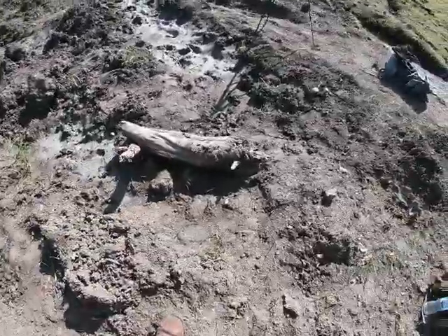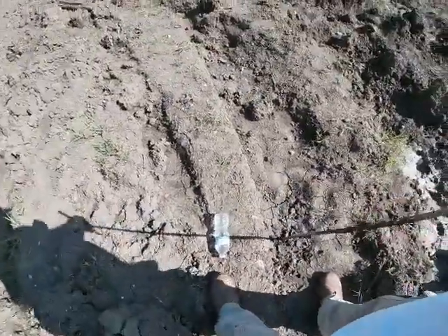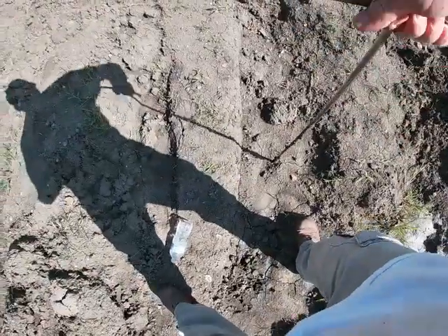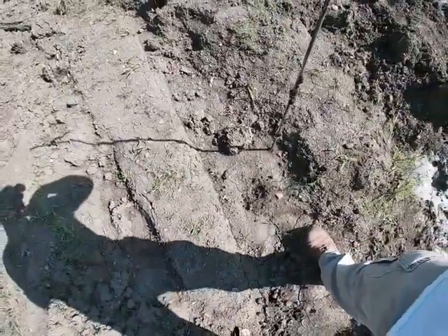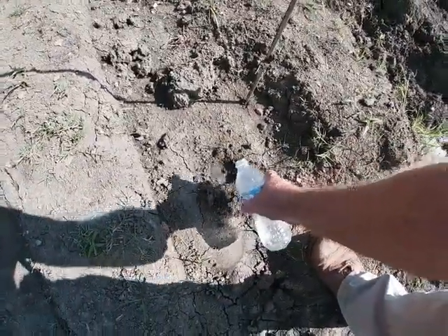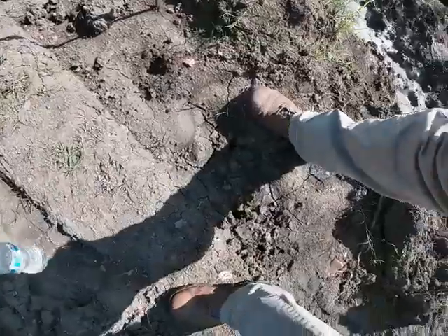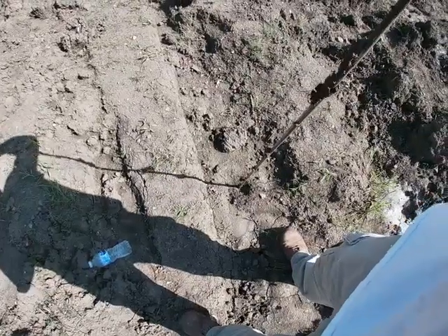A little trick to probing: if you're out here, take a little bit of water. You can tell there's a little bit of water already in that hole because of the mud on that probe. But if you're out here probing and it's dry, you can sink a hole, pour a little bit of water in there — that kind of lubricates the hole a little bit and makes that probe slide easier.